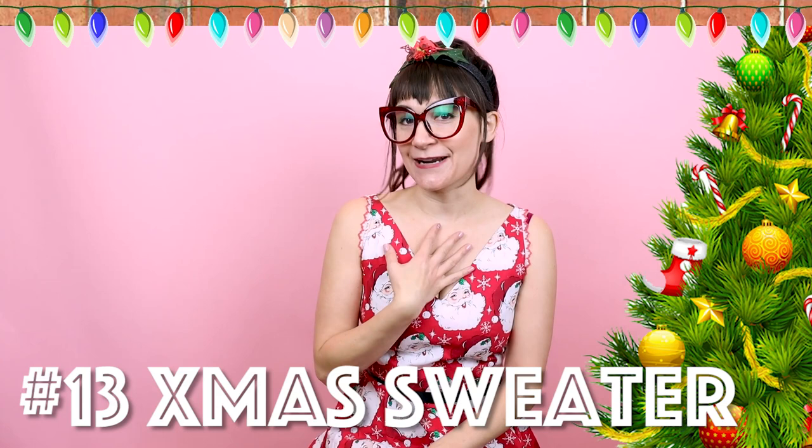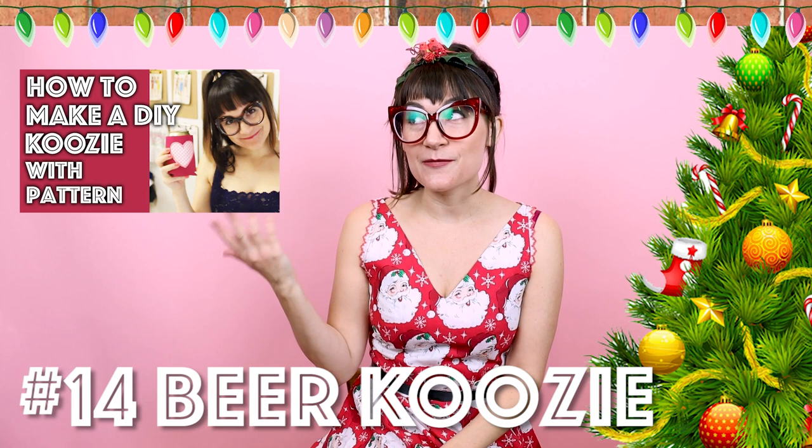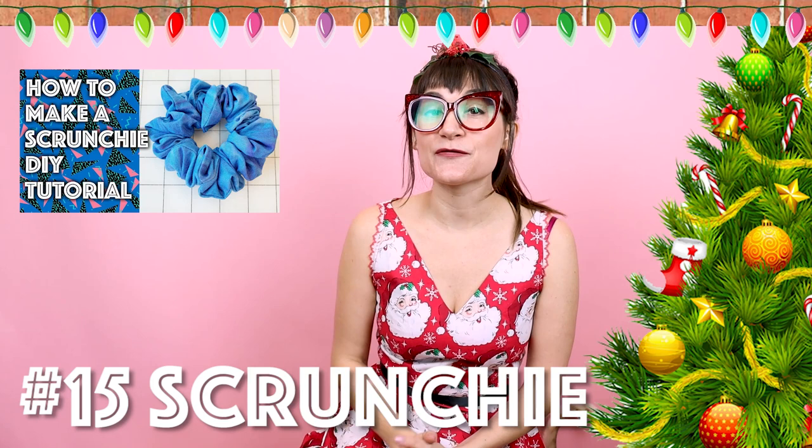Number thirteen is a holiday Christmas sweater. Who doesn't want a little bit more holiday cheer in their wardrobe? Number fourteen is a beer koozie, and there's also a pattern for this on the website. I know when I'm sitting in the hot tub and my hand's getting cold drinking a beer, I want a beer koozie — so make everyone on your list some beer koozies. Number fifteen is a scrunchie. I know I love wearing scrunchies and they make a great gift for everybody who has long hair.